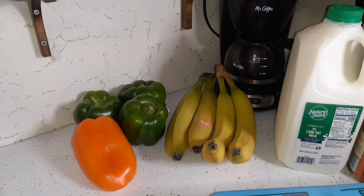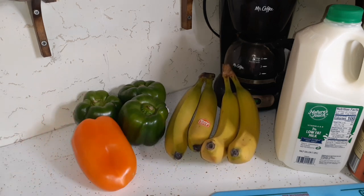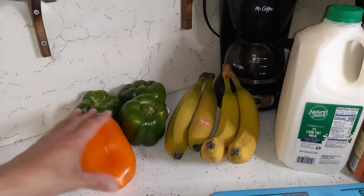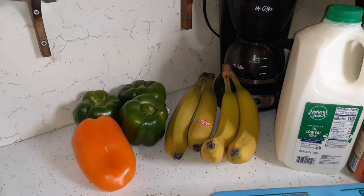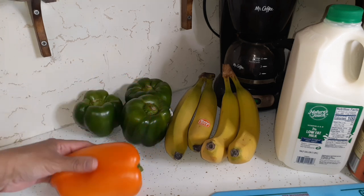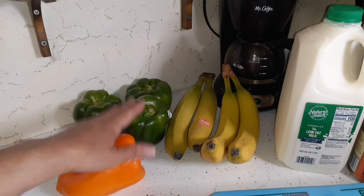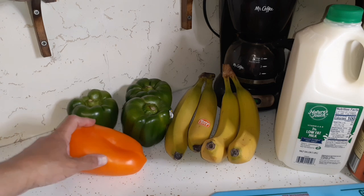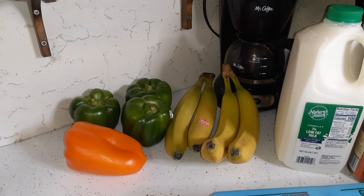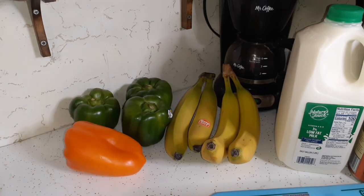For produce we had three choices. I chose bananas, and instead of a third choice I asked if they could double up on the peppers — so they gave me four: three green and one orange. Tomorrow I think I'll make some Spanish rice and put some green pepper in it. The rest I'll just slice up and freeze so I have them ready for meals.